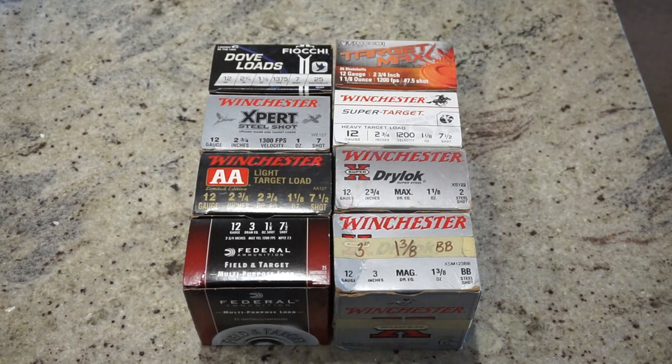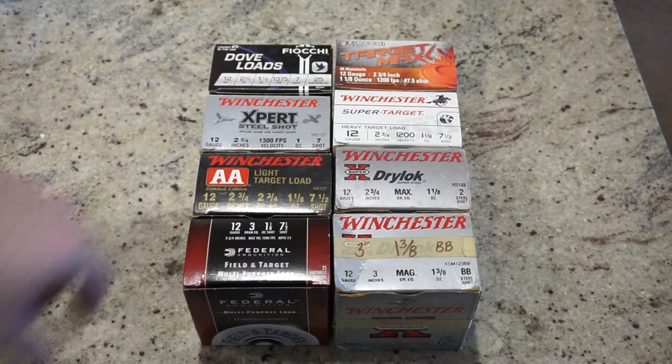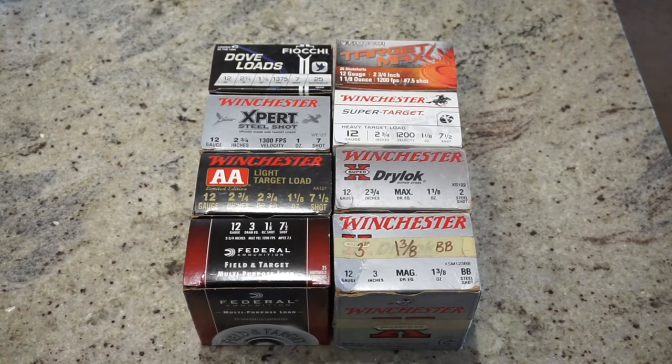If you are a subscriber of the channel, these boxes of ammo might look kind of familiar, because this is the exact same ammunition — with the exception of this Fiocchi on the left — that we ran through the AK pattern 12 gauge tested about four or five months ago. I'm really excited to see how well the Beretta A300 Patrol performs. We've got a variety of different velocities, and there's really nothing in the manual that says you can't run lower velocity ammunition around 1,200 feet per second, but we'll see how well it cycles.